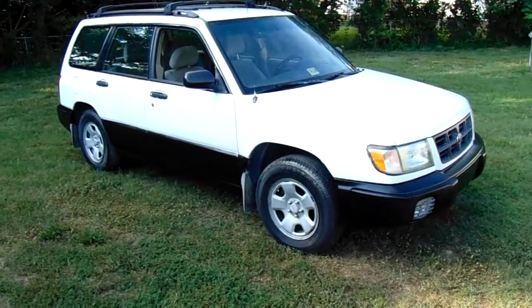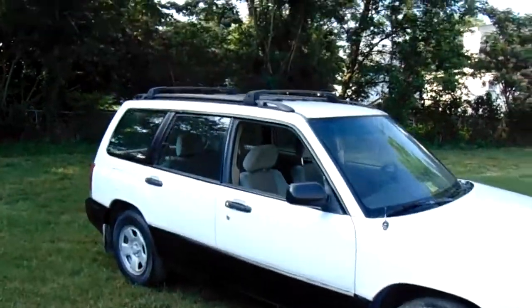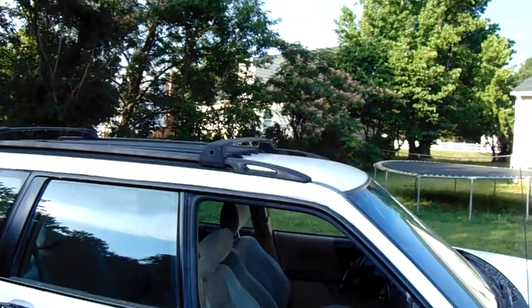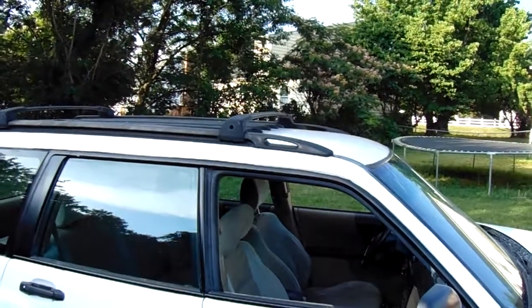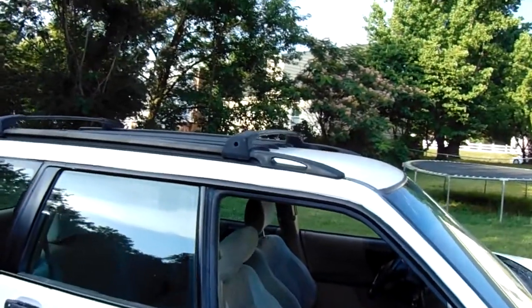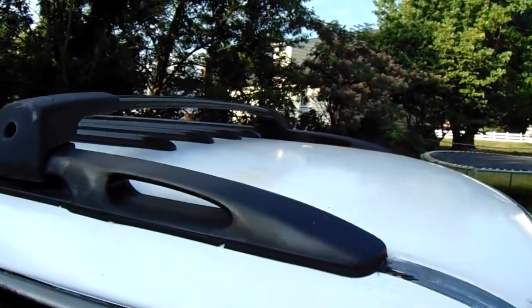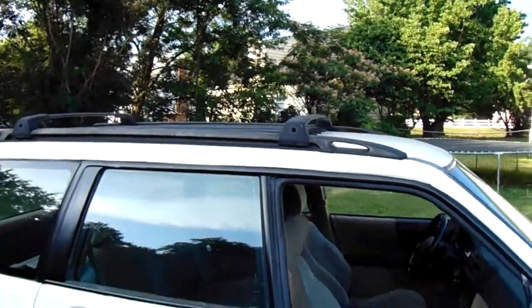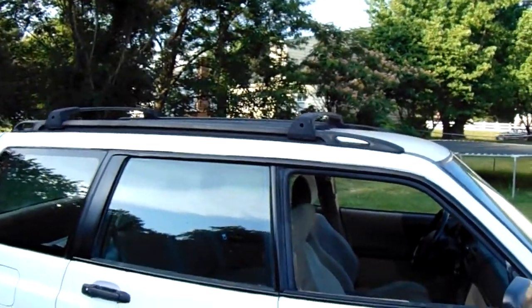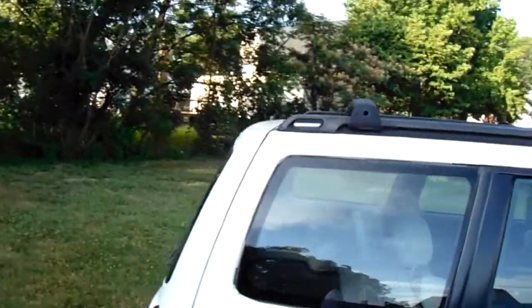All right guys, Saturday June 29th, just want to give you a little quick update on the Subaru. As you can see it has a roof rack now — I got that from Chester Auto Parts last weekend. I had to take my little sawzall and cut the bolts that were standing up in there, cut all four of them out. The hardest part was taking the whole headliner out because the bolts go from the top down to the roof. But got it in there, she's bolted up, thing looks really good on there.